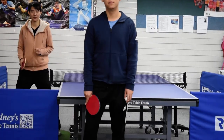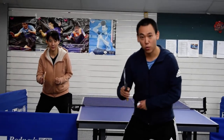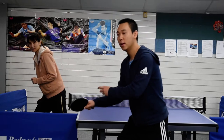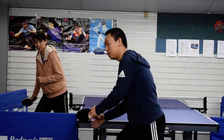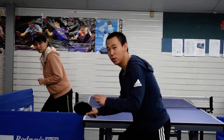Second step: back swing. Turn your waist to the side of your body. Swing your arm back a little bit. Keep your position really long.